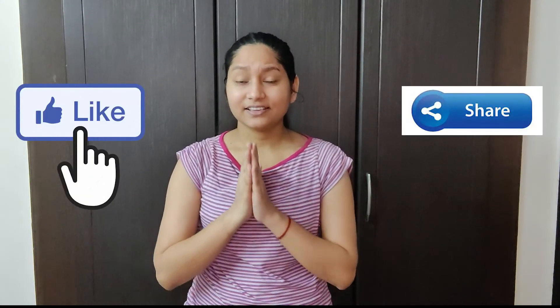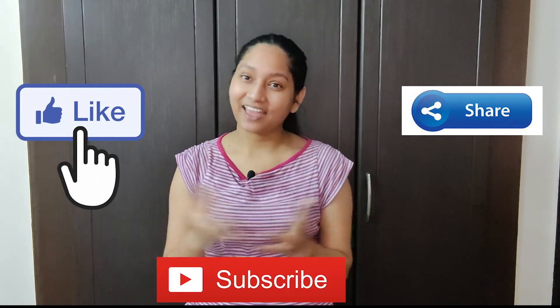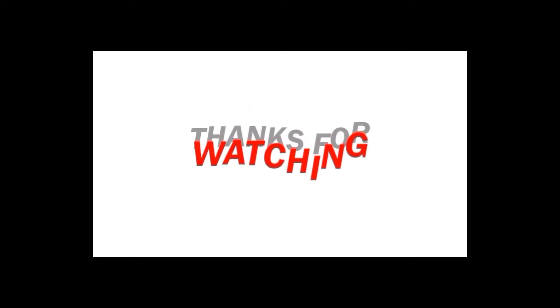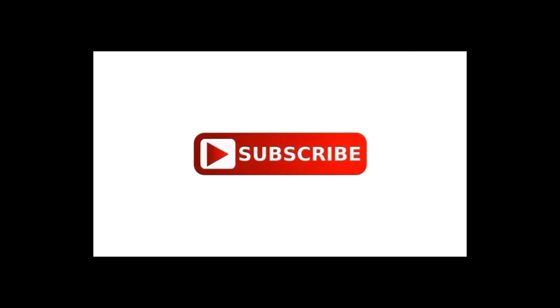That's it for the video, guys. Thank you so much. If you like my videos, please like, share, comment, and subscribe. Thank you so much. Bye!